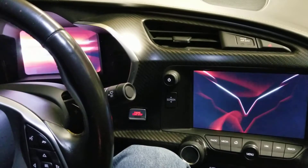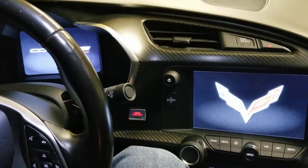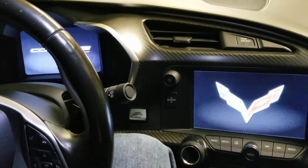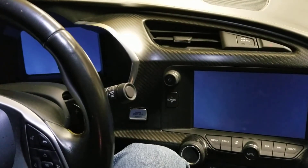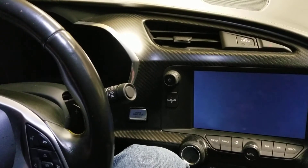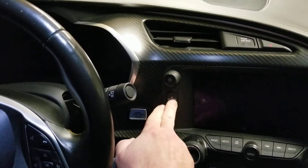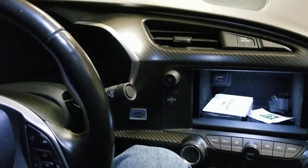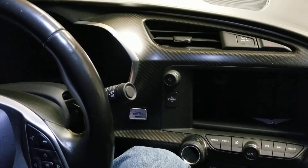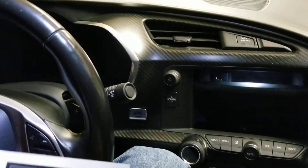Hello everyone and welcome back to the channel. Today's video is a response video for Four Leaf Cards — he wanted us to open a pack in a cool place. I'm not sure this is exactly what he had in mind, but it's not gonna get much cooler than this for me anyway. We are in a Corvette and we're gonna open some cards.